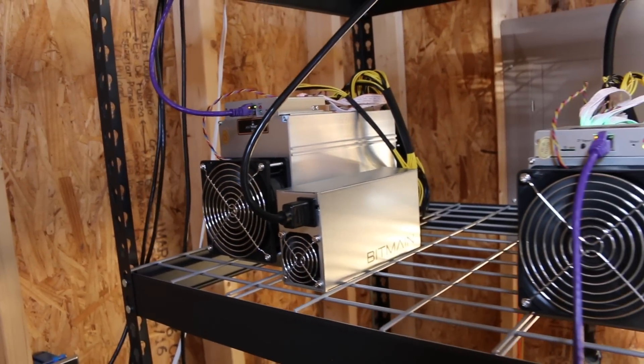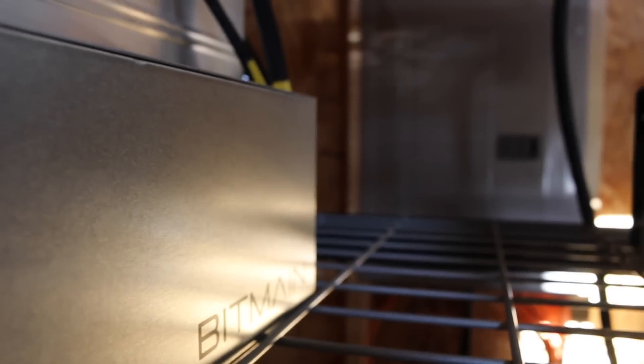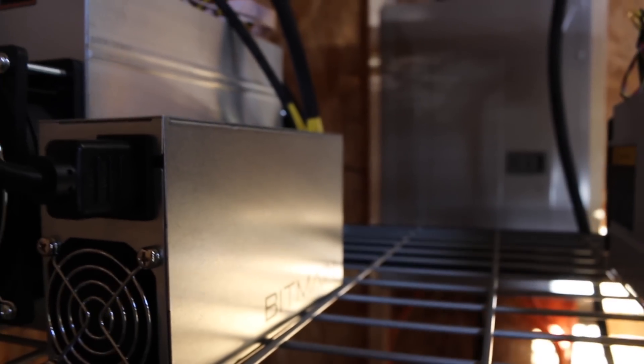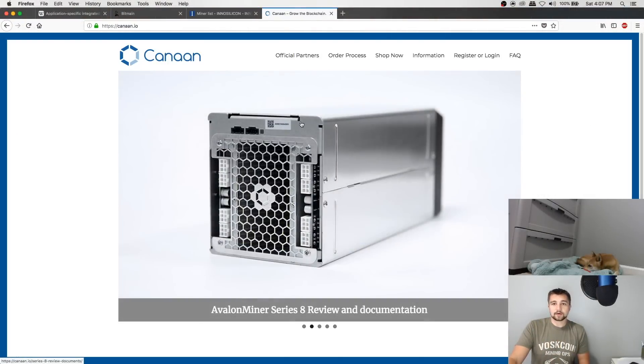Just to reiterate: application-specific integrated circuit. This is a purpose-built device. ASIC miners do one thing and one thing only - in the case we're talking about today, that's mining cryptocurrency, and not just cryptocurrency but only one algorithm. The biggest producers of ASIC miners would be Bitmain, Inosilicon, and Canaan, as well as a couple of other producers.